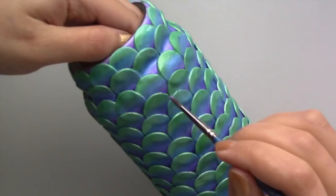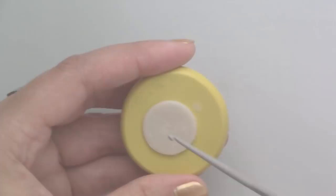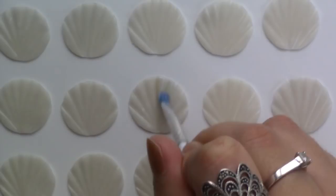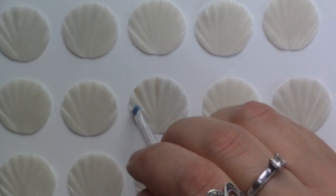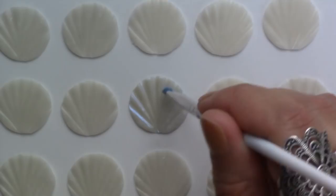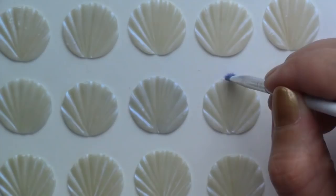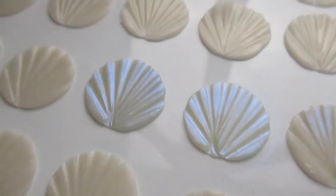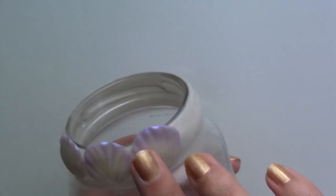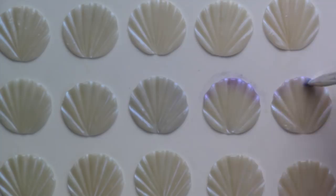For the second jar I also cut out lots of circles but this time I used translucent polymer clay and I used a crochet hook to texture them. I coloured them with mica powders with a purple tint to them and then added purple on the top edge. When the mermaid scales were ready I placed them on the jar previously coated with Fimo liquid.